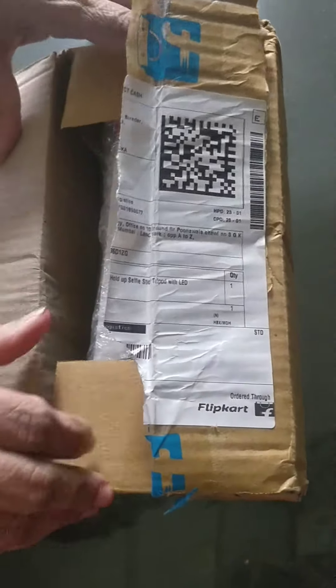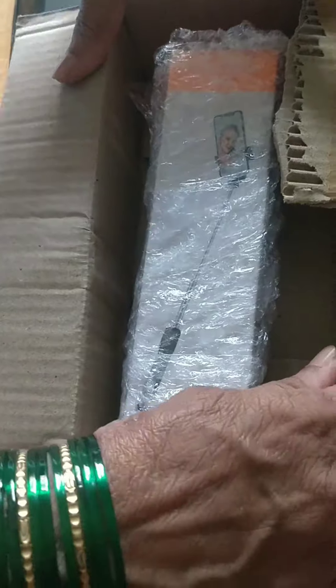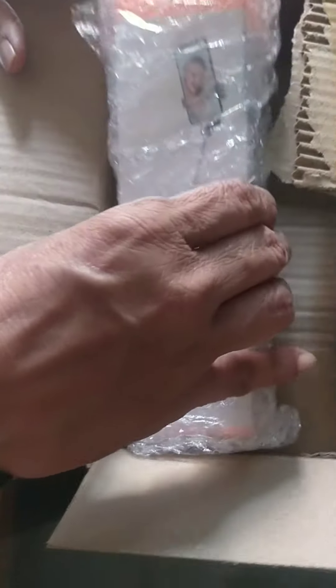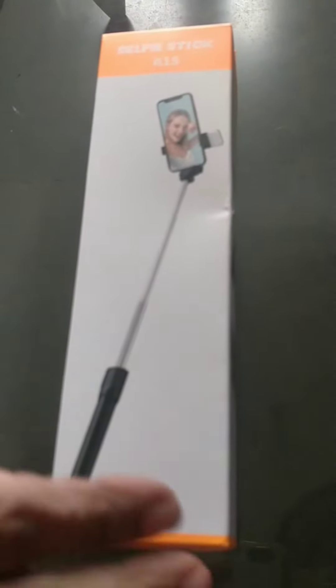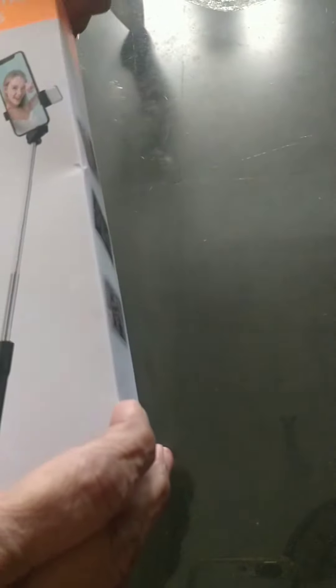Hi, hello, namaskara! Welcome back to my channel. I hope you all are doing good and staying safe. Today my mom is unboxing the selfie stick tripod which I ordered from Flipkart for just rupees 399.